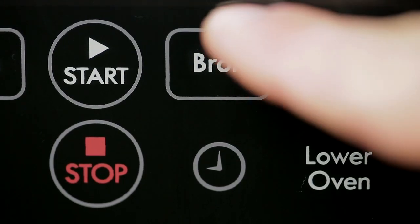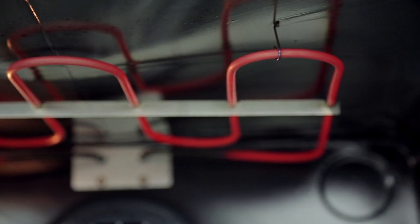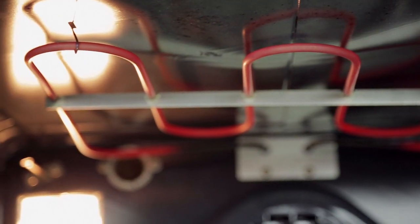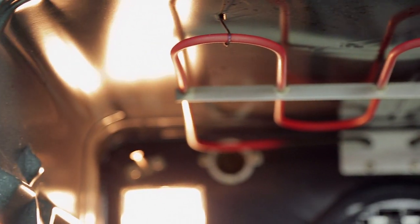The broil pad controls the broil feature. When broiling, heat radiates downwards from the oven broiler for even coverage. The broil temperature may be set between 400 degrees Fahrenheit and 550 degrees Fahrenheit.